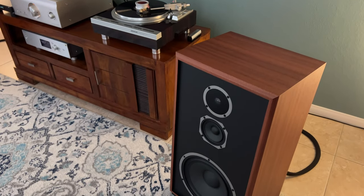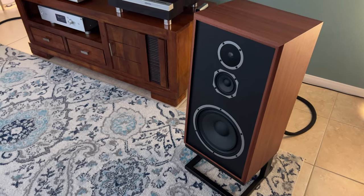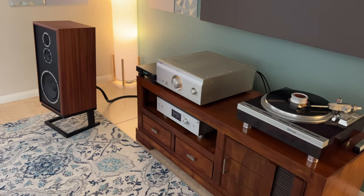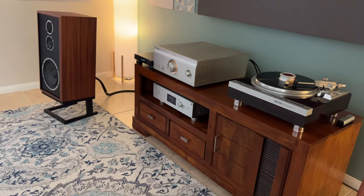If I play above 100 dB, you'll start to hear a little bit of restraint — but who does that? I was just testing that loudness region. Nothing bad to say about this speaker. I love the way they sound. That's basically what it is — you can just sit back and relax.